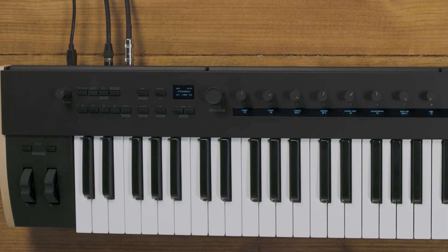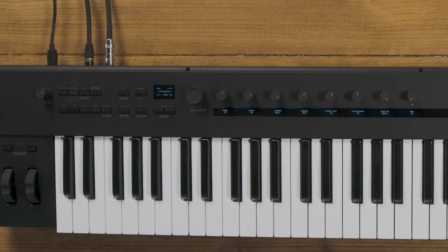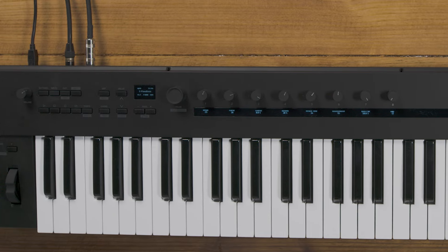Thank you for joining me on this whirlwind tour of the Korg Keystage. If you're looking for a great deal, check out the bundles at kraftmusic.com. As always, don't forget to practice. We'll see you next week.